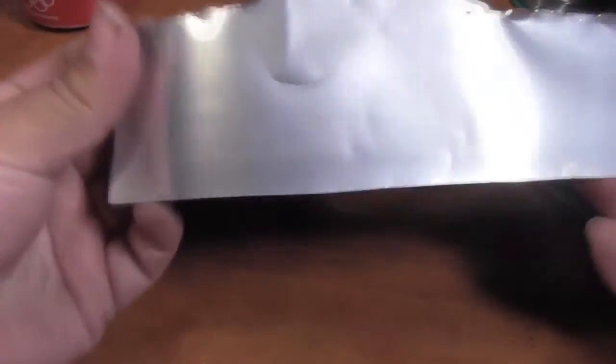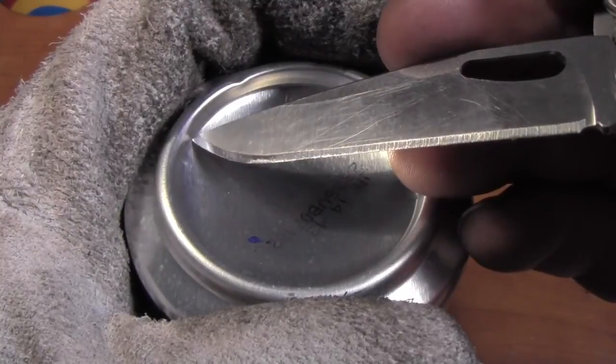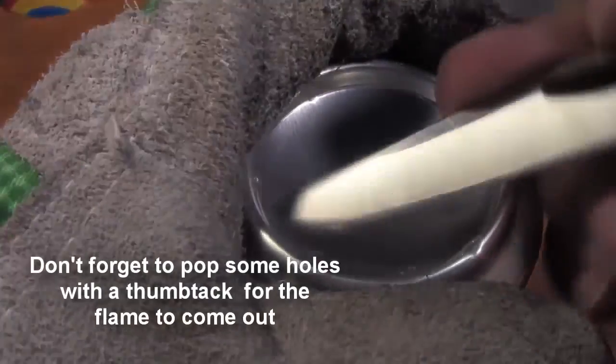Now we're going to make the inner wall. Try to scavenge as much of the aluminum as you can. It's going to want to curl on you, so you can flatten it out on the edge of your desk. And now, to make the top of the stove, take the second can and your knife and start removing the center. There are many ways to do this — I'll just show you the way I do it.